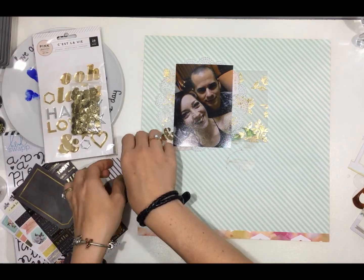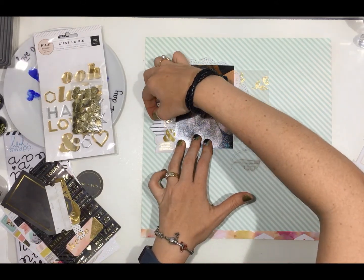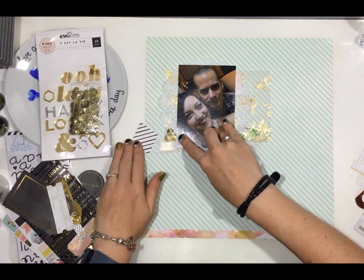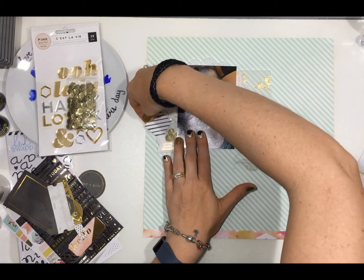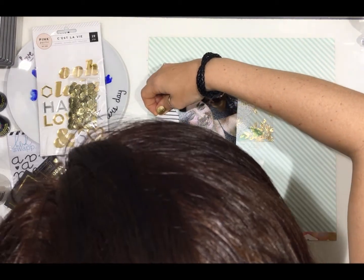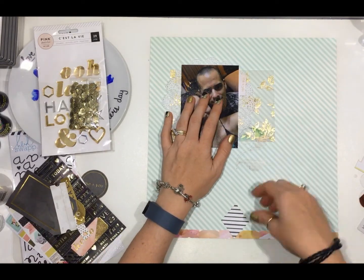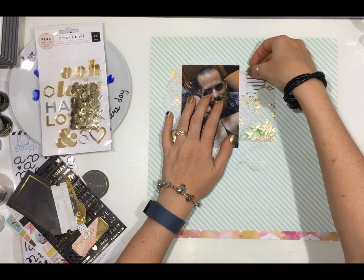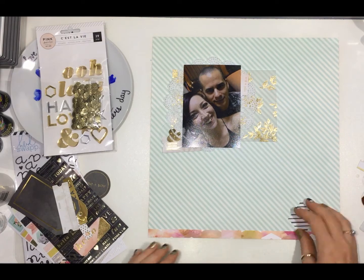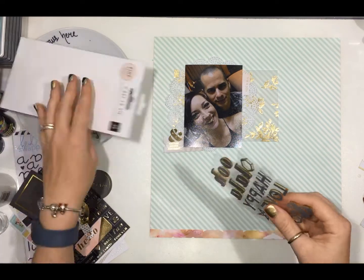This black and white striped diamond piece — I really wanted to include it and I tried it and tried it and tried it. I put it in a few different places and then I just go, no, not happening. And there goes the two and the diamond. And then I saw the mirror stickers and went, yep, that's what I'm using.